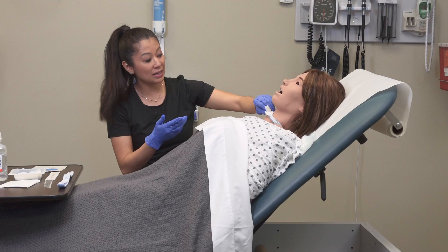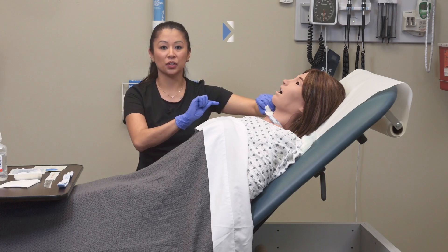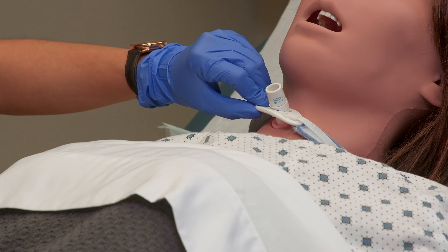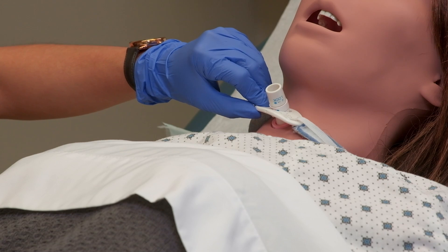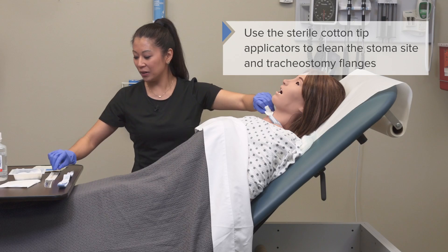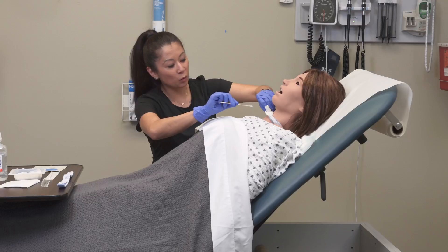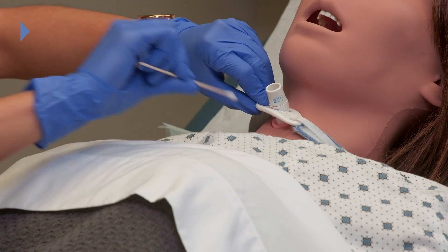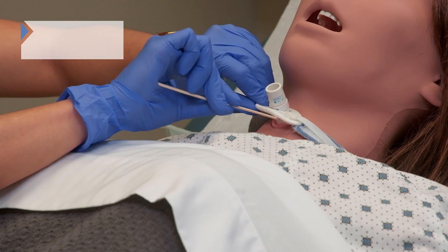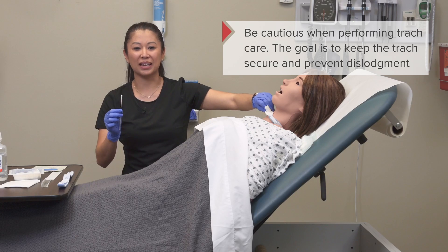Now that I've taken off that dressing and cleaned, I can see a little bit better underneath and assess that stoma site. Is there any excoriation, unusual drainage, signs of infection? We want to take a moment and look. The cotton-tip applicators are really helpful to get all the extra material off — I like to take one and go around the stoma site, then use another to get all the material underneath the flange.